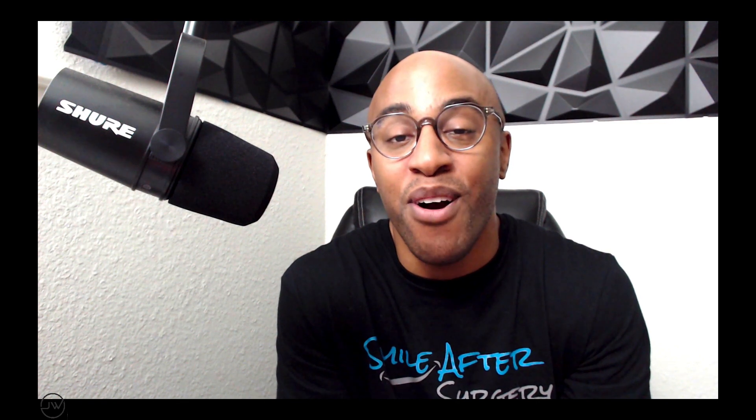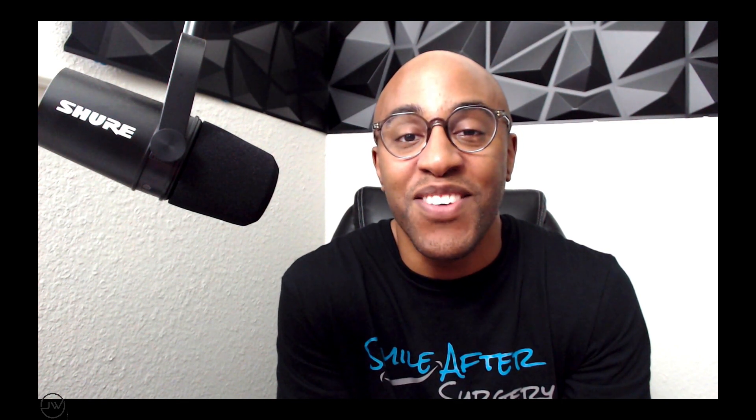I'm Dr. Jared Williams. Hopefully you'll be doing third molar surgery tomorrow for your very next patient. Make it a great one. Thank you.